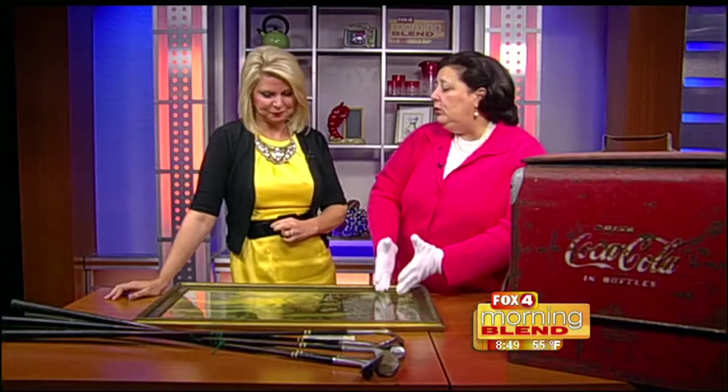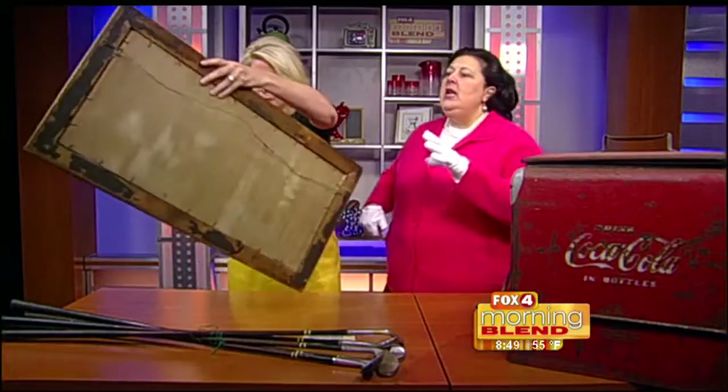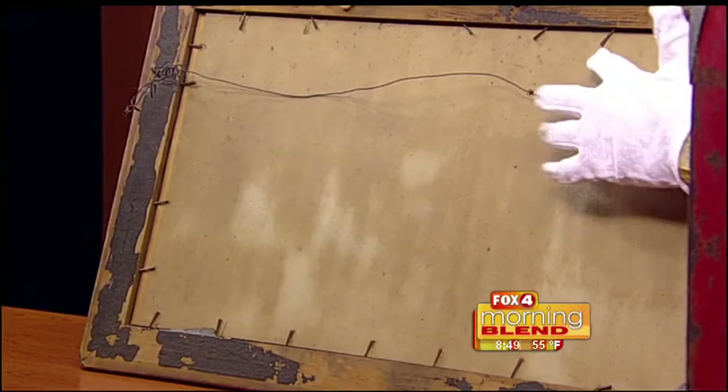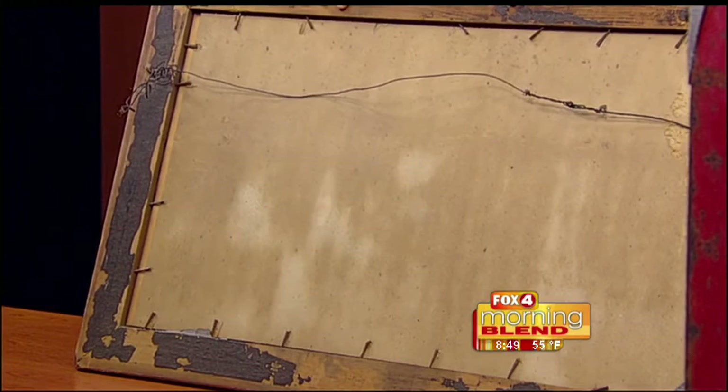But this is an old one — it probably dates to about 1900. One of the easiest ways, before you even get dots or loops or magnifiers, any of that stuff, turn your piece around before you buy it and look at the back. Look at the types of what are called brads. This piece has been framed a couple of times. These brads indicate that it was framed probably in the 1930s. The piece is from about 1900, and it's been put in this frame about 1930.